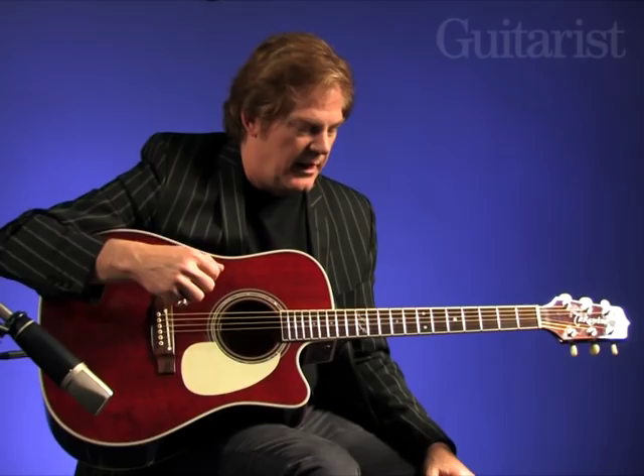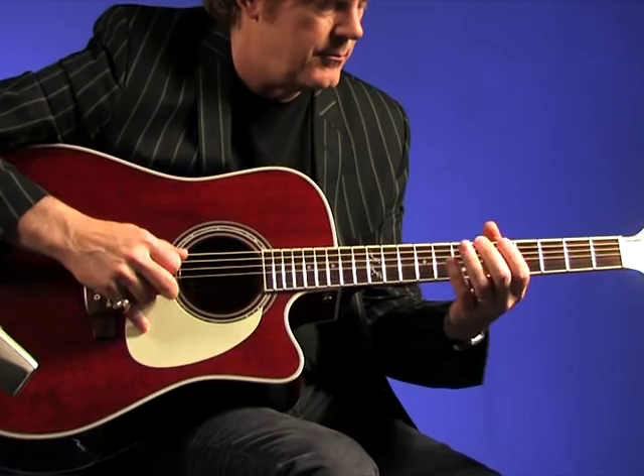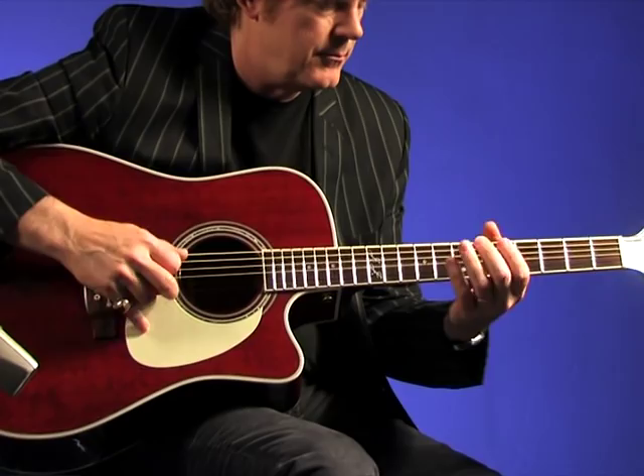It's good for practicing pick control and things like that. Now you can do a similar thing, and this would be down, down, up. So experiment around between down, down, up and down, up, down, up.